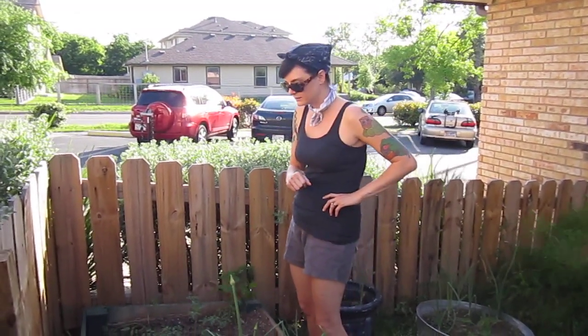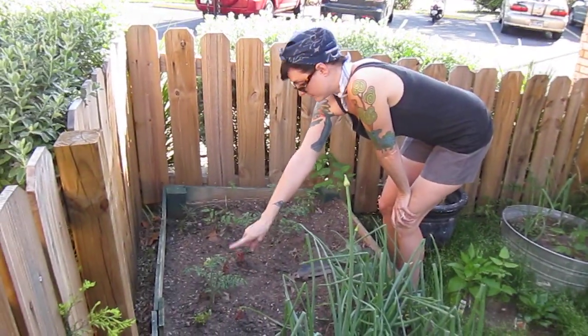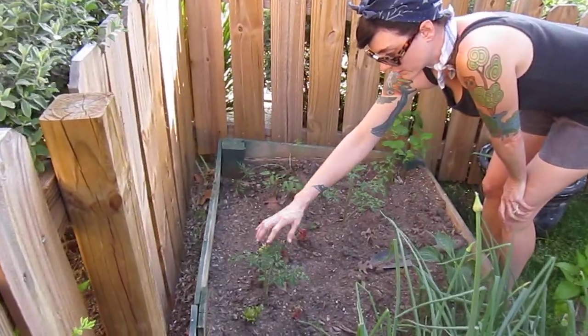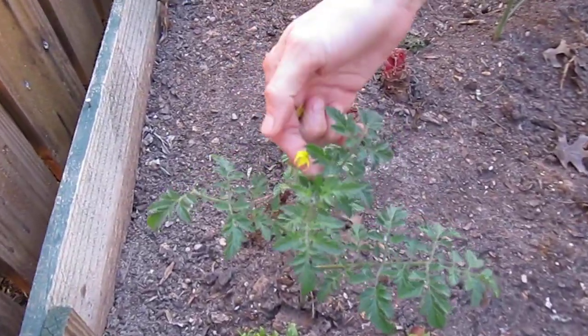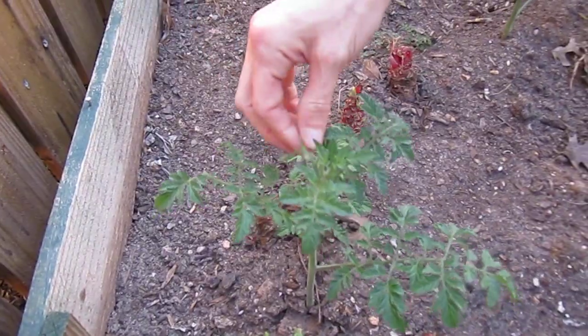This is a quick tip on pruning your tomato plants. When you initially plant your tomatoes — and you'll remember we planted this tomato just a few days ago — as they start to develop, you want to give the plant a head start, so you want to pick all of these tiny little yellow flowers off of your tomato plants for the first